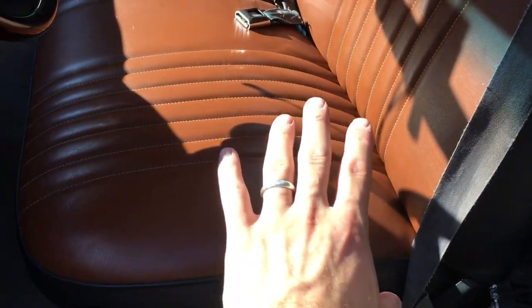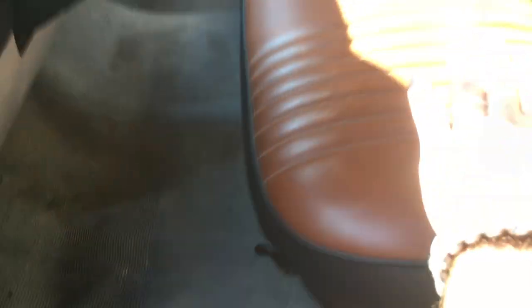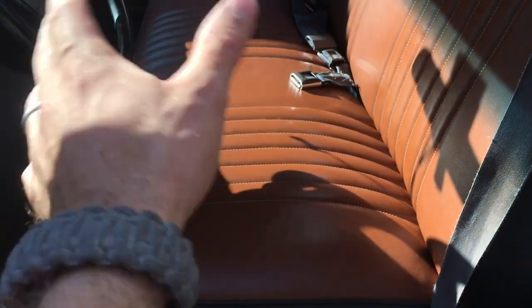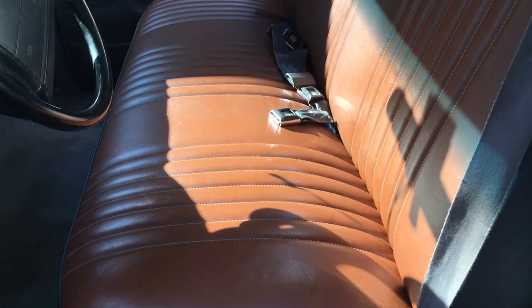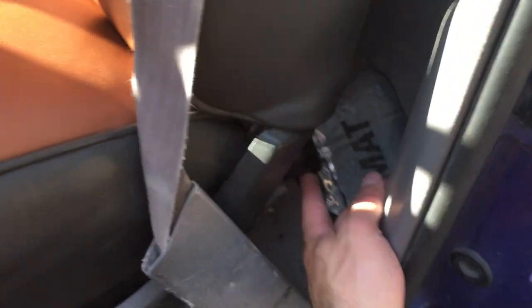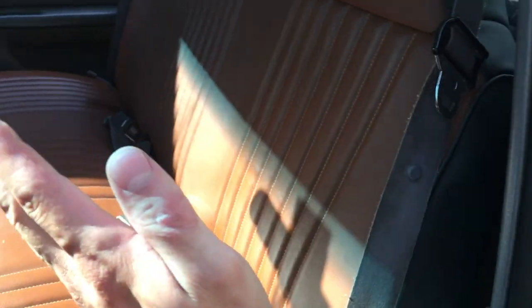The procedure to replace seat belts is rather straightforward. The first thing you need to do is pull your bench forward — this lever here can be pulled over and your whole seat can actually come forward. A lot of people don't realize the bench is adjustable and not fixed. Once you slide it forward, this lever here lifts up and you can tilt the seat forward, which will give you access to the seat belt area.